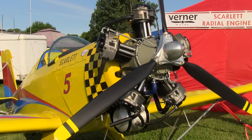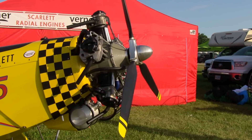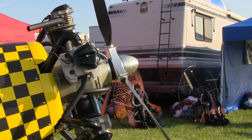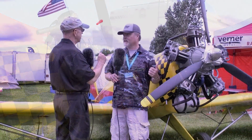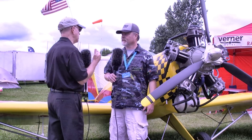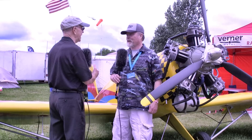The full VW was 65 horsepower. I had the Great Plains 1835. How many horsepower is this? This is 83 horsepower. So you're stepping it up quite a bit. Did that cause you any concerns or problems to add that much power versus what it originally had?